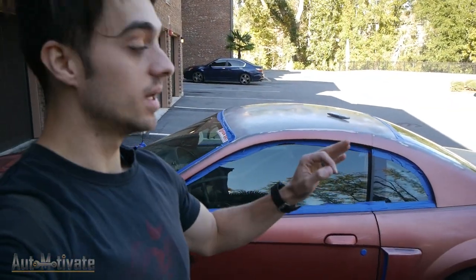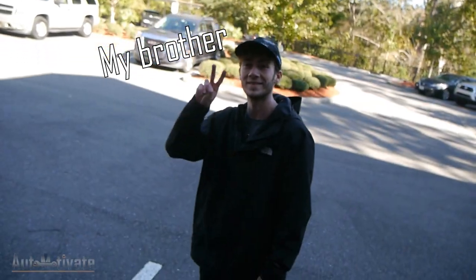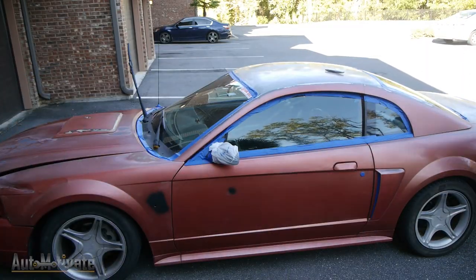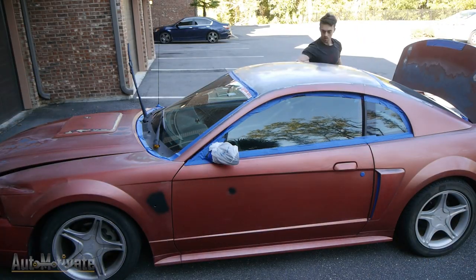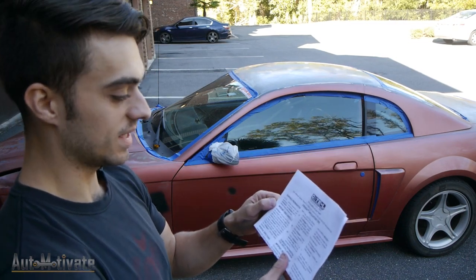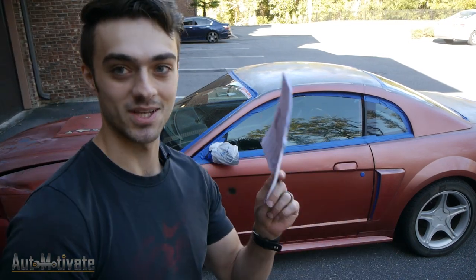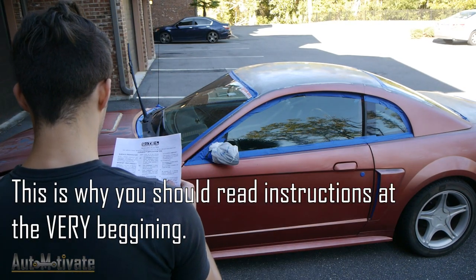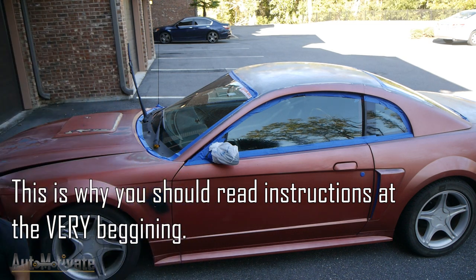We've taped off almost the entire car. Let's go ahead and wipe it down with some acetone one last time. Here are the instructions — it says don't shake the can to mix. Don't shake it. I thought it said shake, but don't shake it. And don't clean surfaces with lacquer thinners or any solvents containing alcohol.